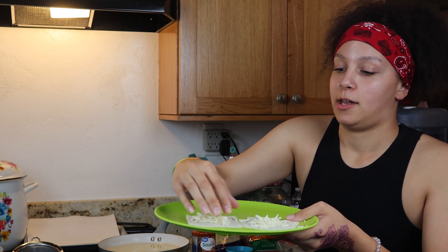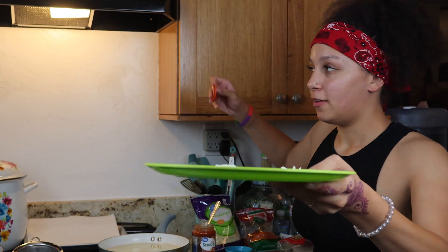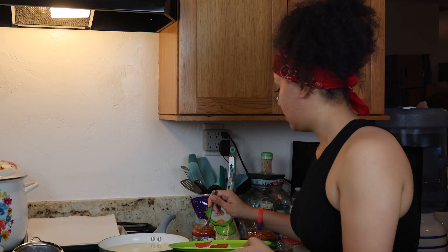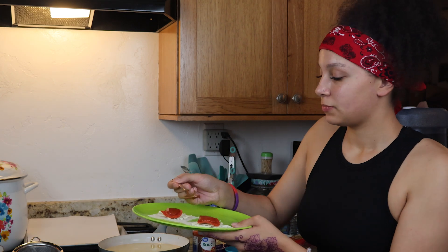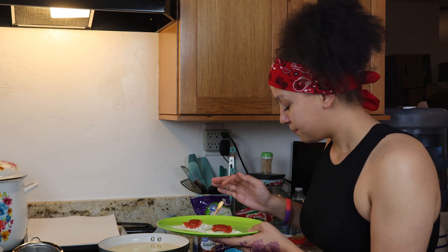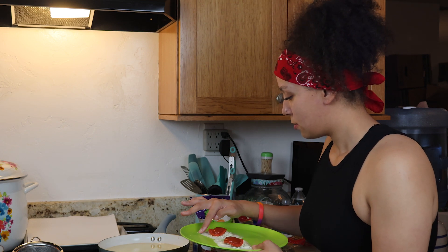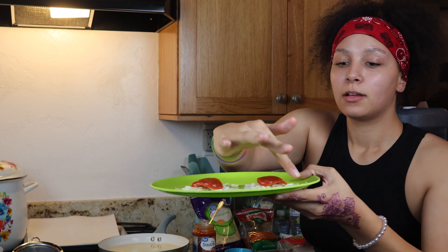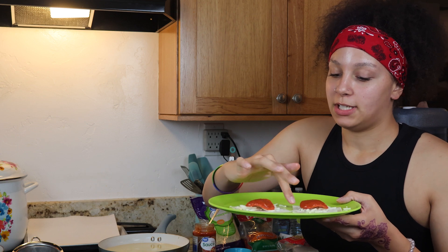So we're gonna do mozzarella first. I don't really like a lot of cheese so I'm not gonna make it extra cheesy — I like to taste more of the pepperoni. Then you're gonna put one pepperoni on top of each. Then you're gonna put the sauce. I'm gonna put the water on with my finger all around the edges because I think she did that — she only showed one side but I'm gonna do all sides.